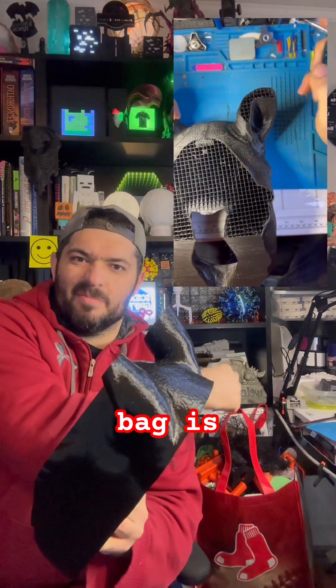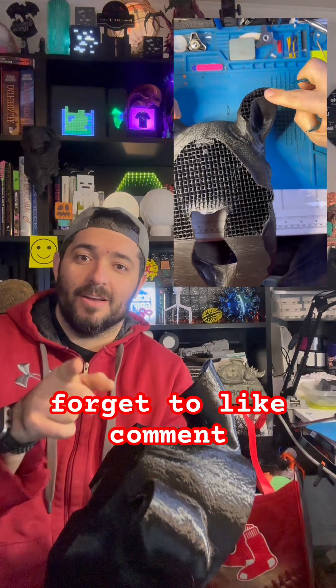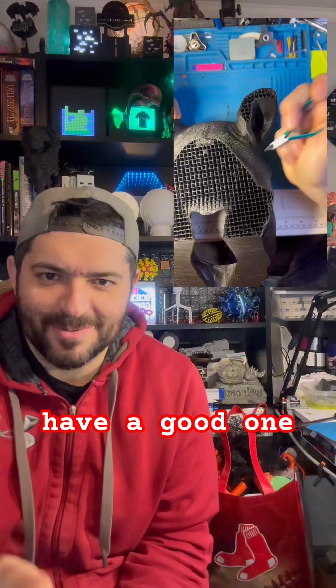That's what this bag is back here. So stay tuned, and I'll see you in the next one. Don't forget to like, comment, and subscribe so we can spread the word about the Science Griffin. Have a good one.